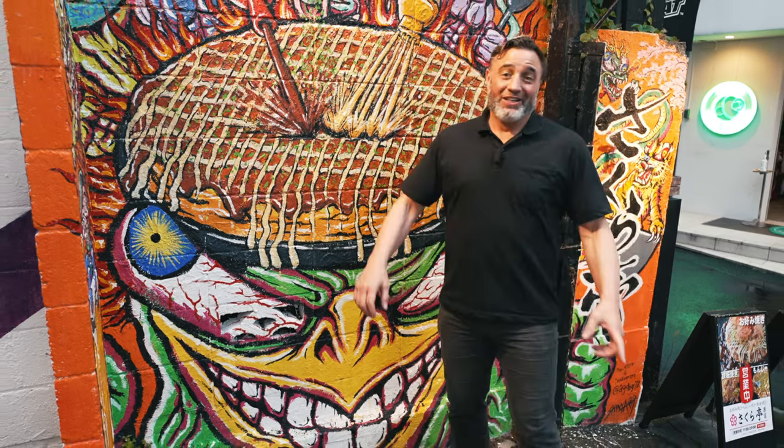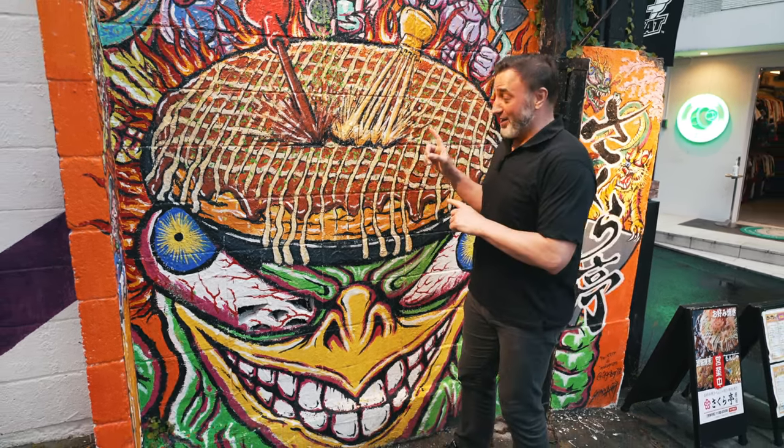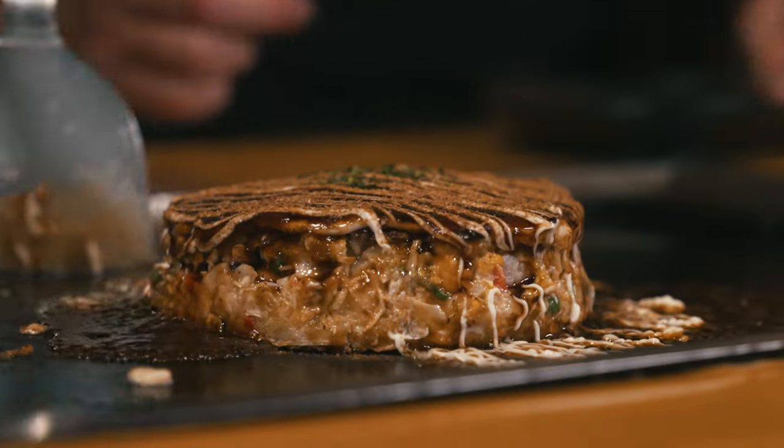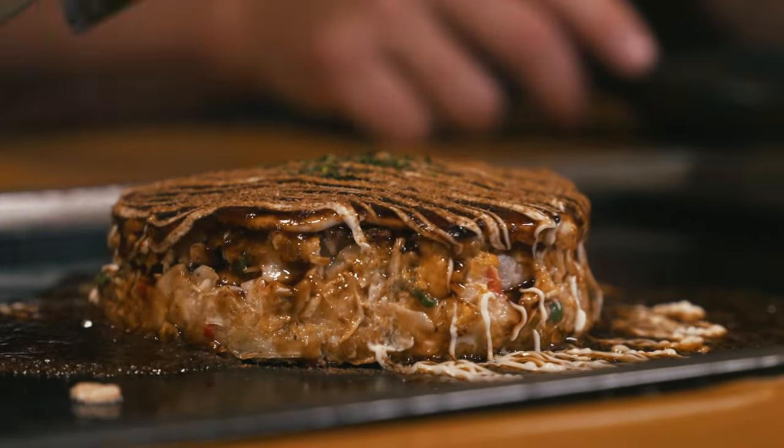Hey guys, welcome back to Junk Food Japan. Today we're in a super trendy area and I'm gonna learn how to make probably the world's best okonomiyaki. Let's go!